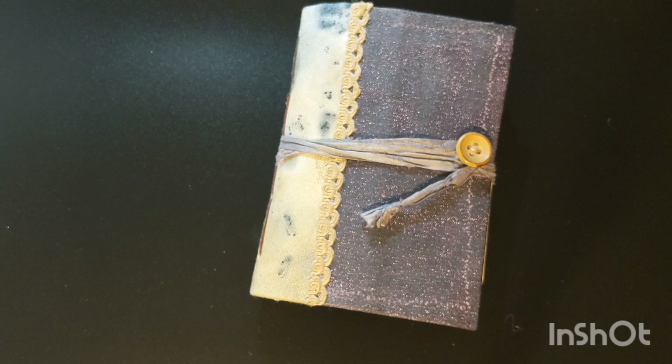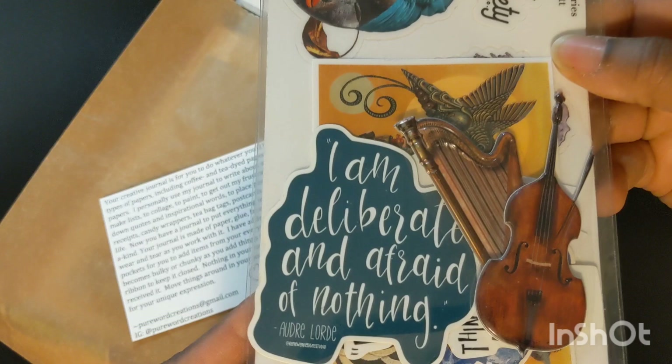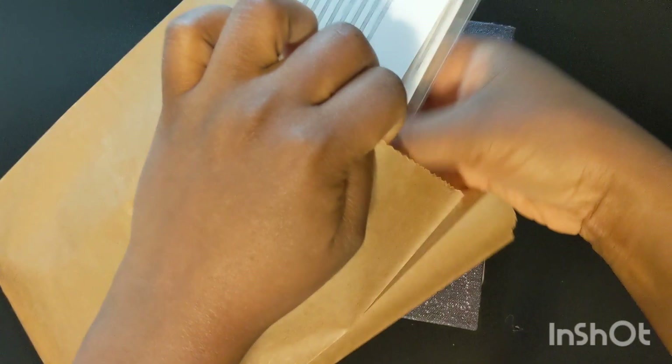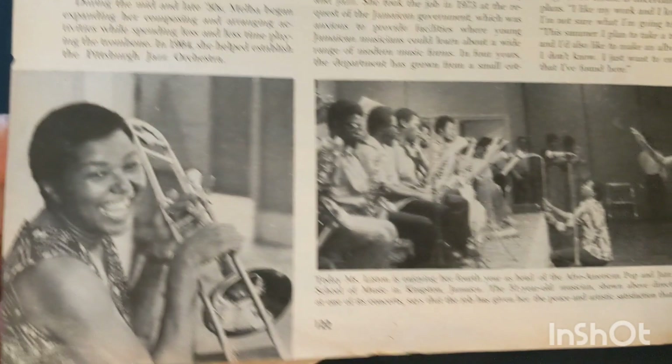Of course, I have some goodies that go along with this journal. In the bag there are some stickers and a note for how to use the journal. I put a harp sticker in there because Shanta is a fan of Alice Coltrane, who is John Coltrane's wife and an amazing harpist. There are even some stickers from Denicio Truitt. And I found a beautiful article on jazz trombonist Melba Liston from an Ebony magazine from 1977 — I didn't know about her, but they were talking about her artistry and I thought Shanta would really dig that.